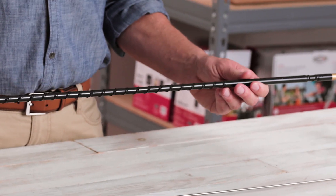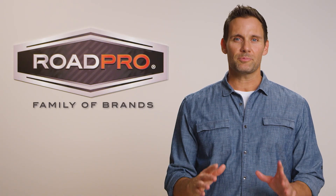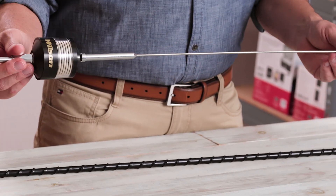For pickup trucks, fiberglass top-loaded antennas are an excellent choice. For semi-trucks and dump trucks, fiberglass top-loaded antennas and center-loaded steel whip antennas are preferred.